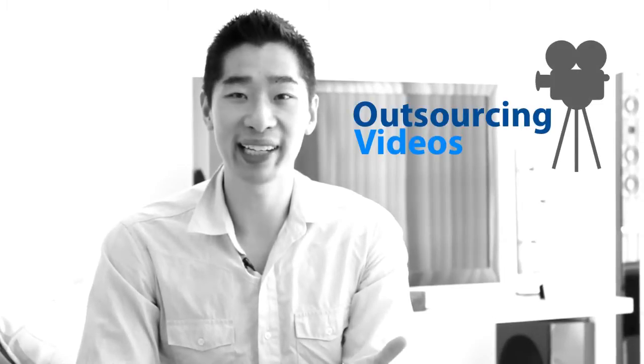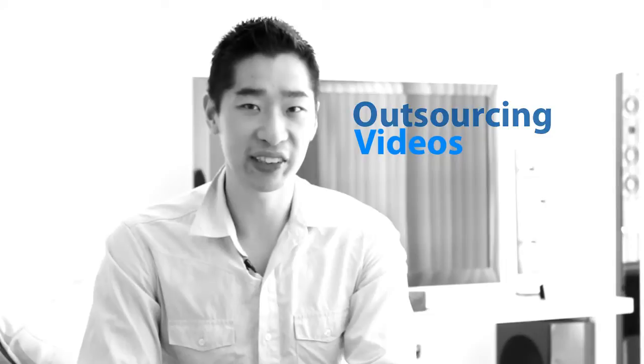Hi, it's Taran Shum from Outsourcing Live. Notice anything different? I mean black and white. How's that for special effects? I thought I'd just give this a little change around just to see what it's like. If you like it, let me know. If you don't, that's cool.